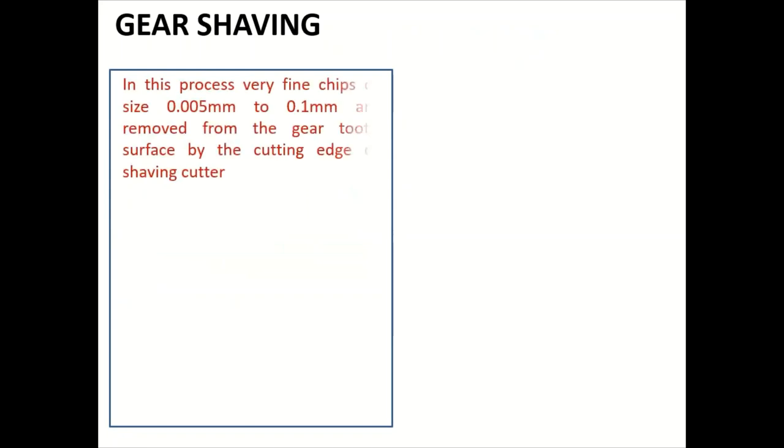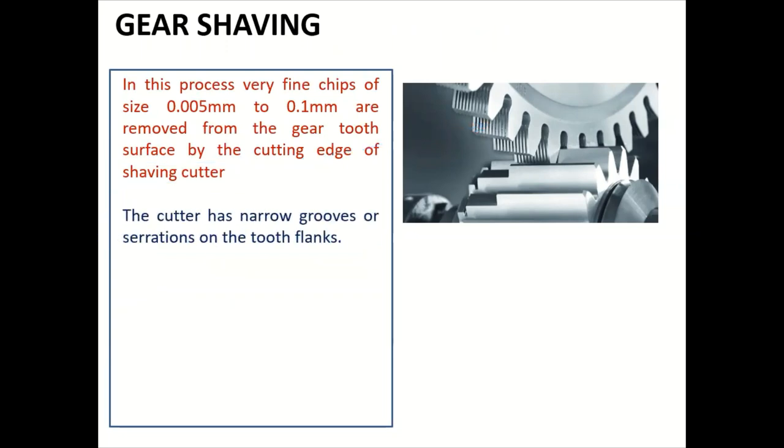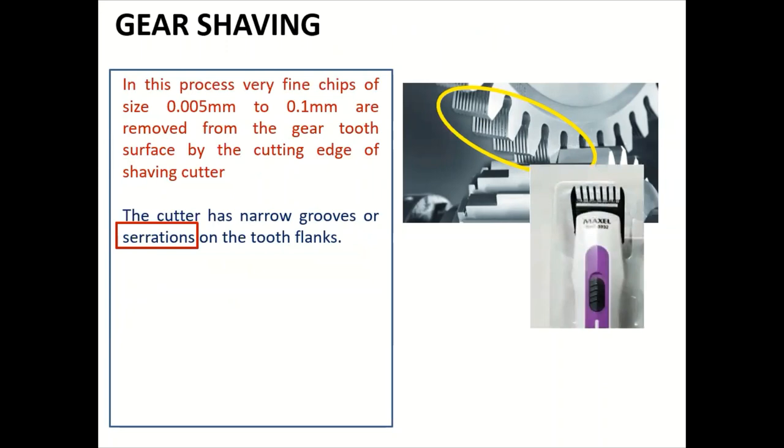In the gear shaving process, very fine chips of size 0.005 mm to 0.1 mm are removed from the gear tooth surface by the cutting edge of the shaving cutter. The shaving cutter looks like a pinion with narrow grooves or serrations on the flank. This diagram shows a shaving machine with a number of serrations on the tool.